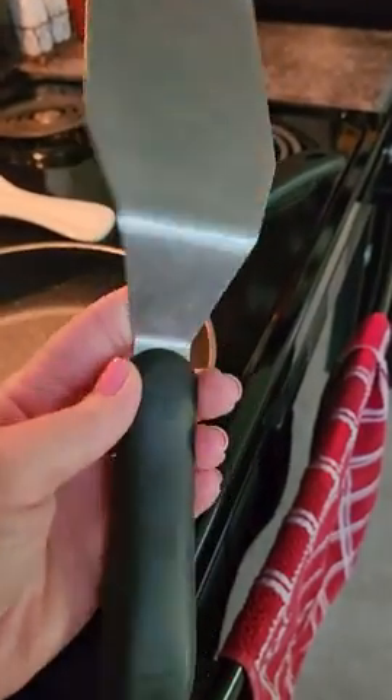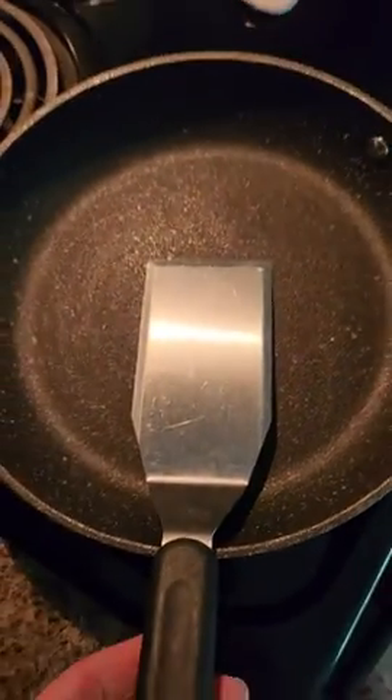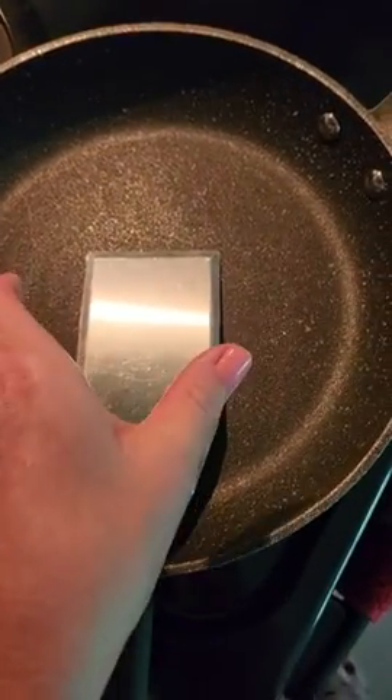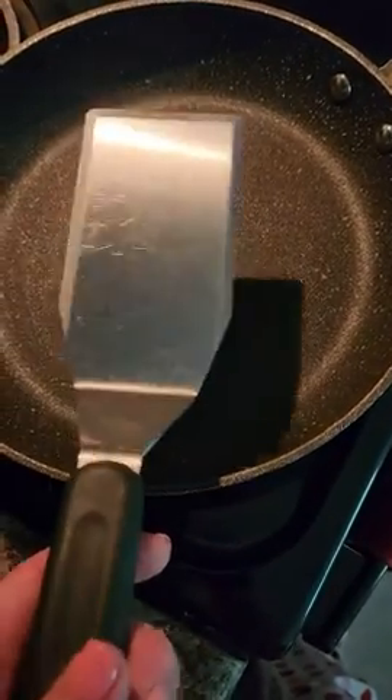This is 11 inches long. The head of it is rust resistant — it will not rust. It has a nice wide head on it, and I wanted to show it to you on a plate. So this is great for pizza, lasagna, anything like that.